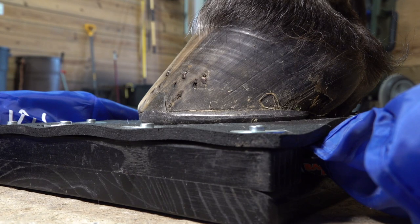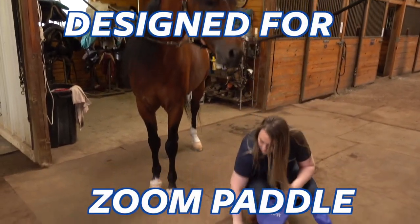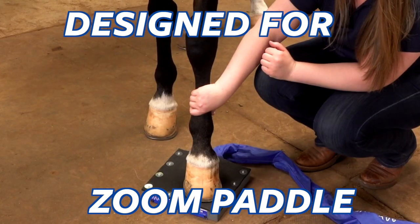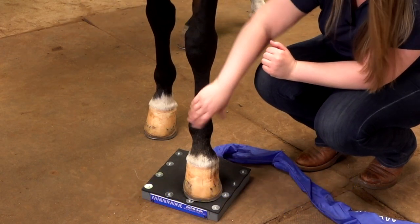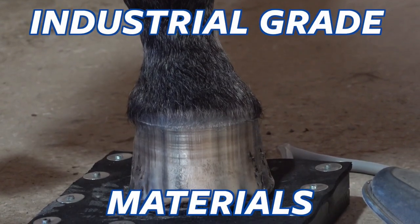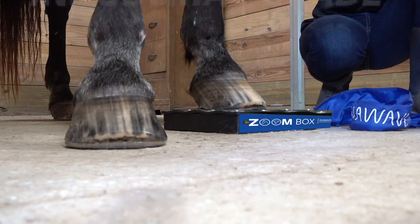The Zoom Hoof Box provides a firm and sturdy base to deliver PMF directly to an animal's hoof. The box is specifically designed to insert the MagnaWave Zoom Paddle, which provides a concentrated PMF signal into the hoof during a wellness session. The Zoom Box is made of industrial strength materials and can be used on any hoof, regardless of the animal's size.